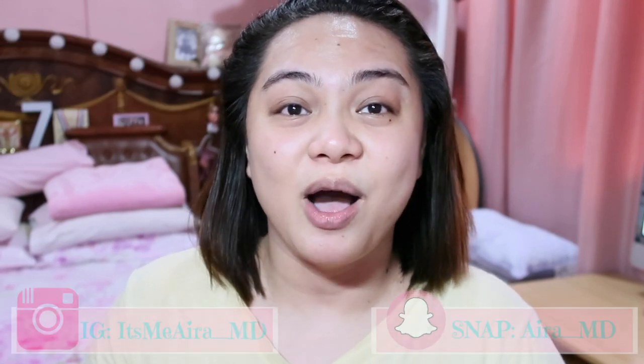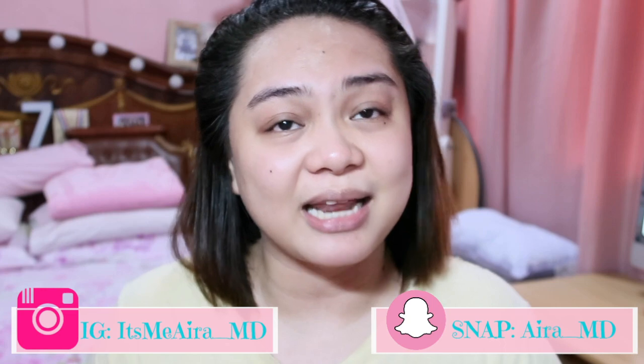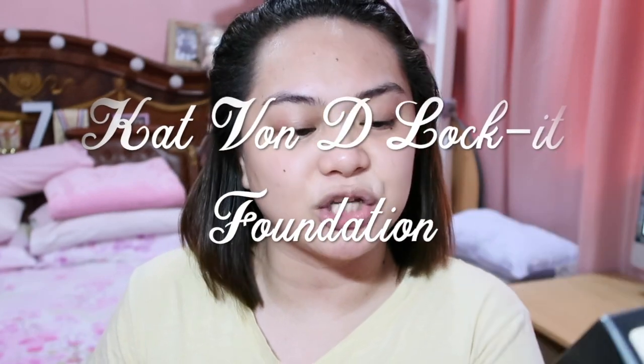Hello everyone, it's me Ira and welcome back to my channel. So today's video, we are going to do a review of a foundation. These are from the brand Kat Von D. This is the Lock It foundation by Kat Von D. And I know there are a lot of people who have already given their reviews on this foundation. But since I live here in the Philippines, I really want to try if this foundation is really good.